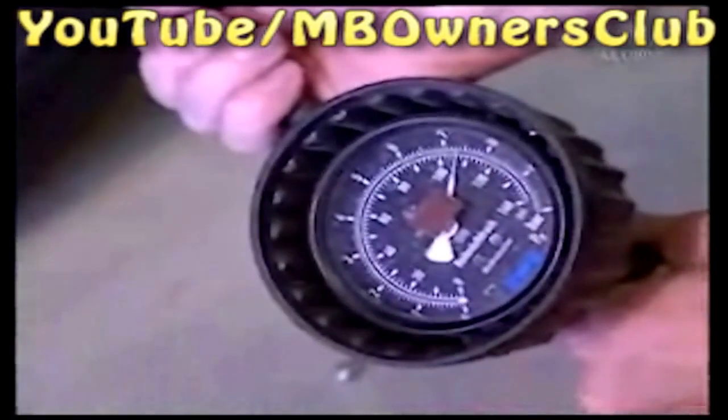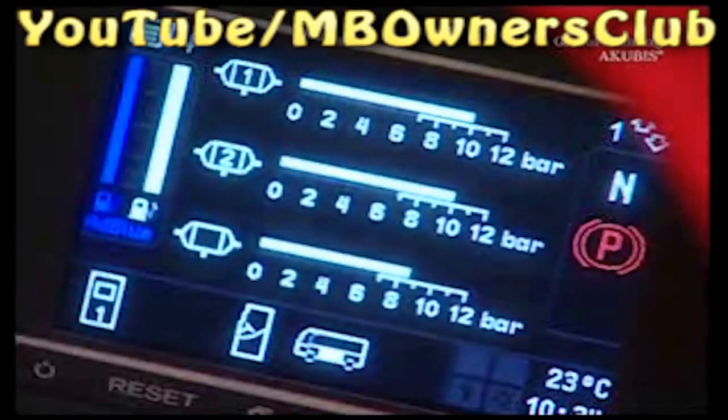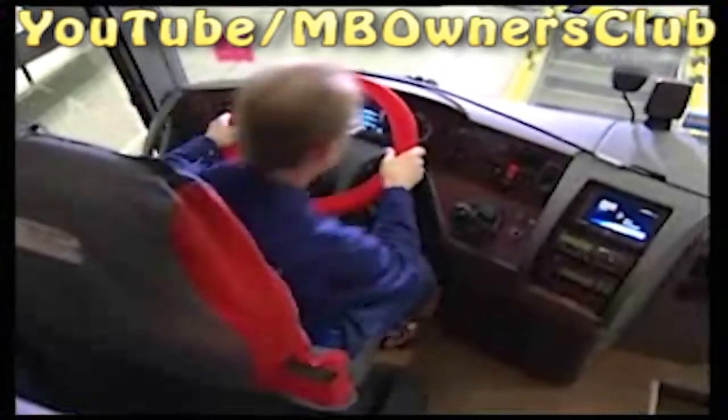This requires a level surface in the workshop. First, check the tire pressure and correct if necessary. Then check whether the compressed air system is completely full.